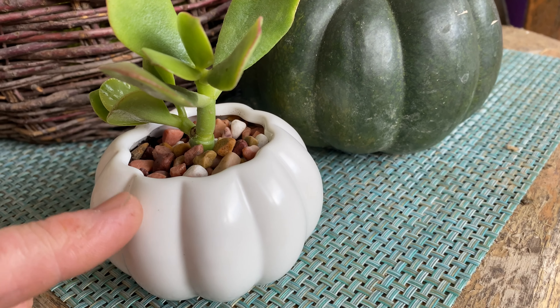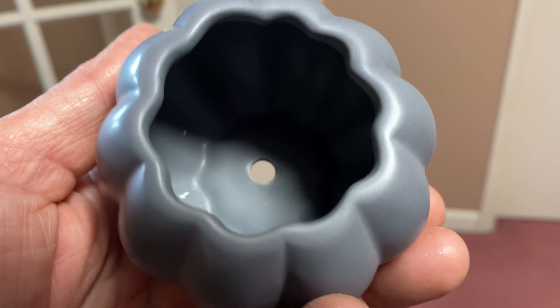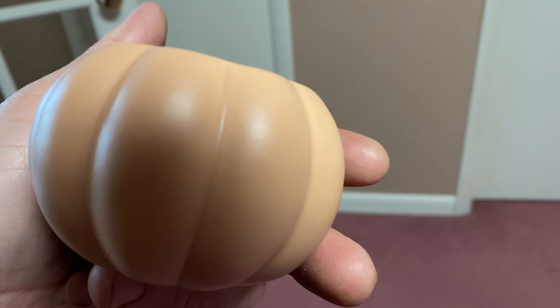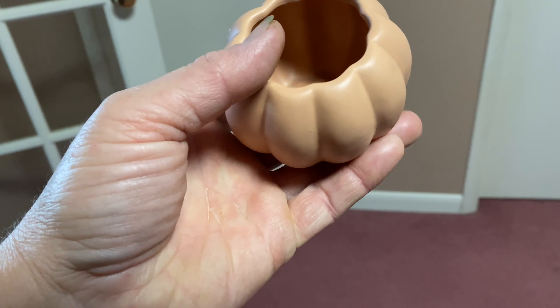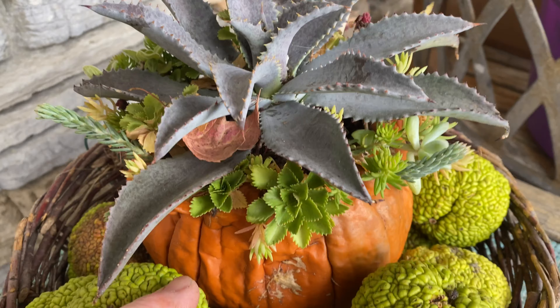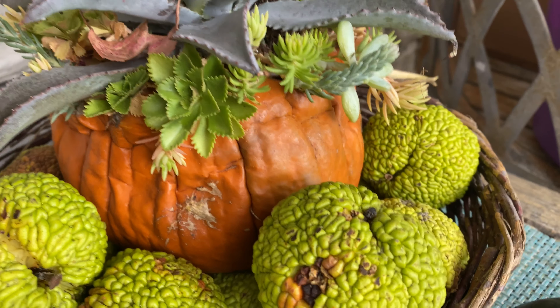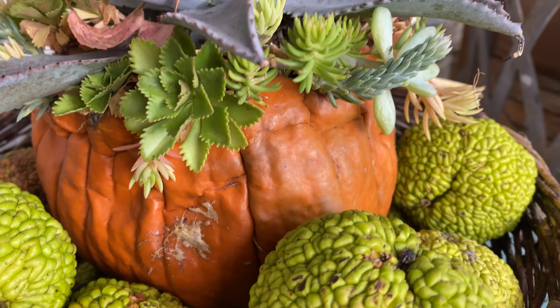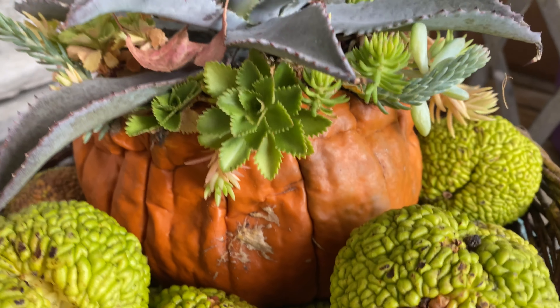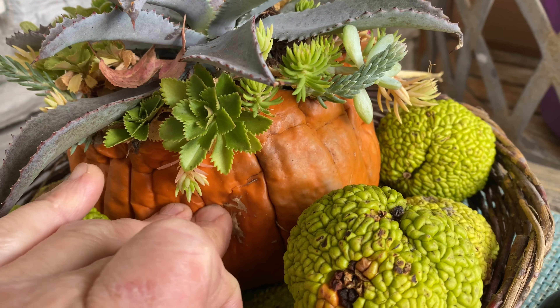I got these cute little ceramic pumpkins on Amazon — as you can see, it's not super big. I was inspired making this one, which used a real pumpkin, and it's actually starting to decompose, so I'm going to have to pull these succulents out of there before I throw this into the compost heap.